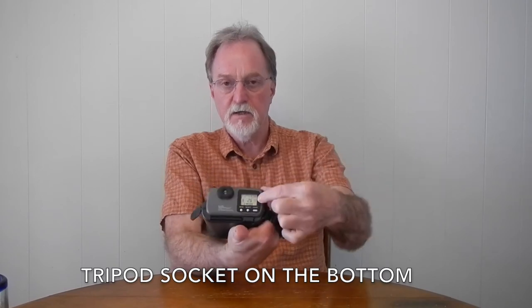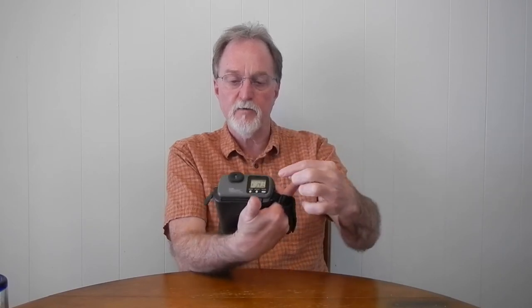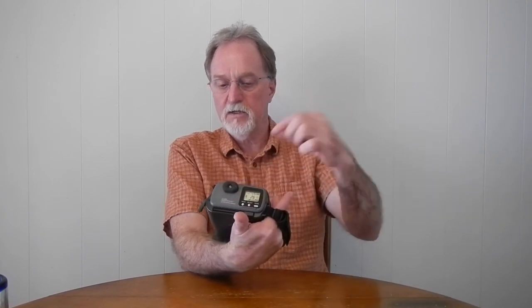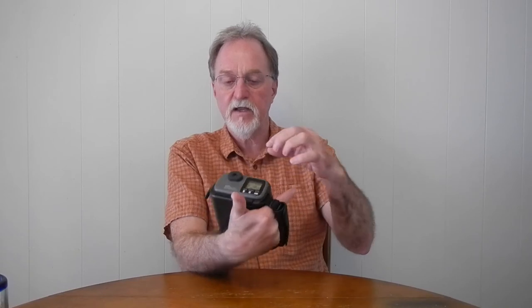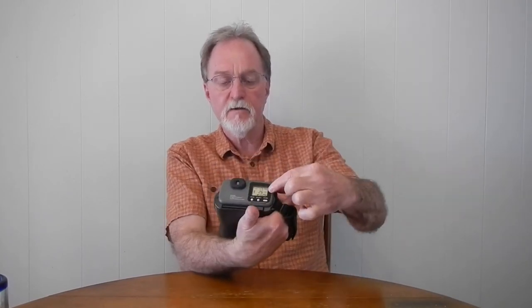There's a self-timer setting good for about ten seconds. To delete images, it's a little convoluted — you use the mode button to go to the eraser icon, then push and hold a separate erase button. If the card is out, it erases everything in built-in memory; if the card is in, it erases everything on the card, and each one leaves the other alone.